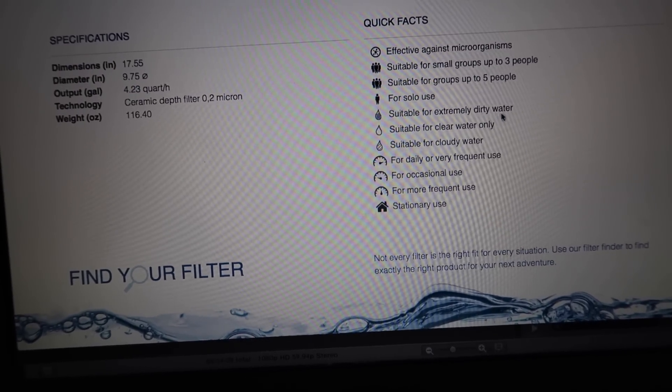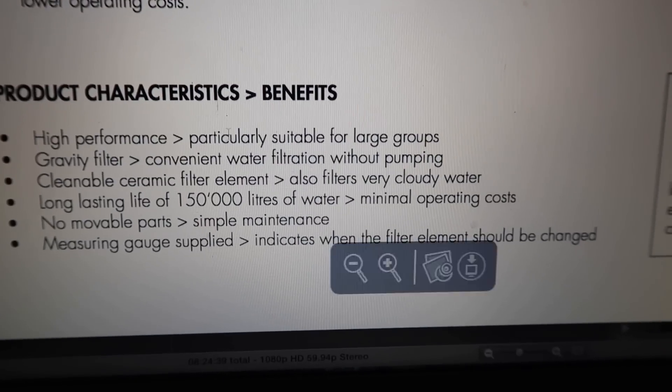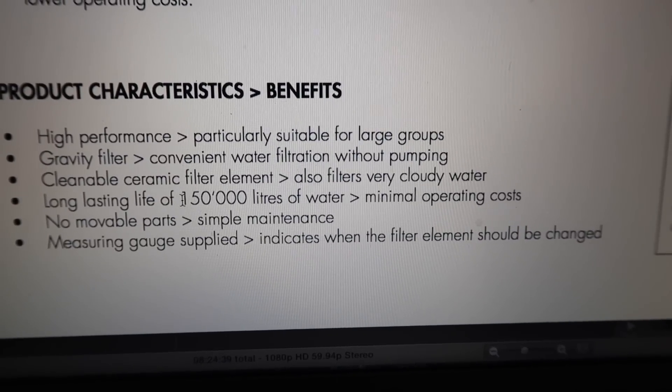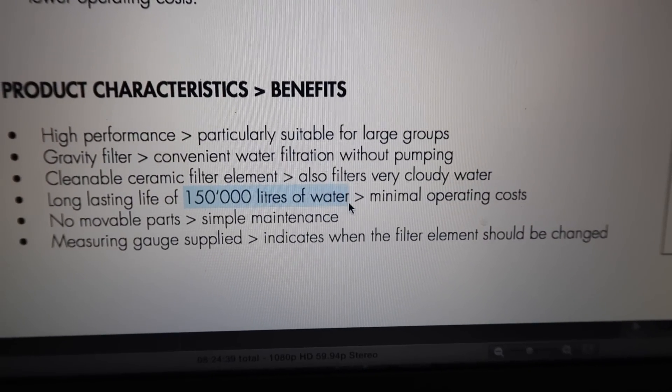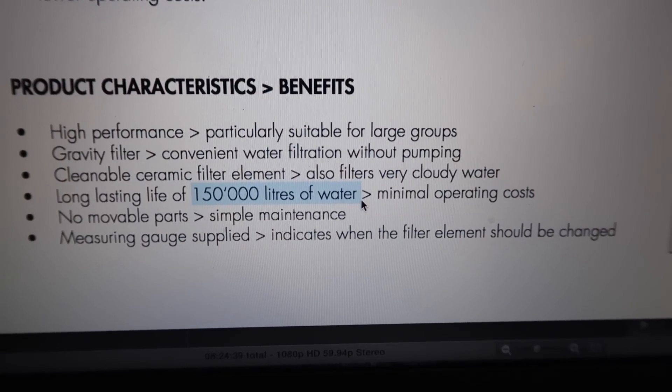It's suitable for extremely dirty water and daily or frequent use. According to the manufacturer, it can filter up to 150,000 liters of water — that's around 37,000 gallons of water.